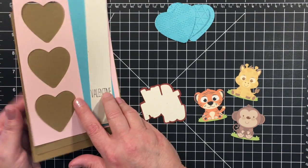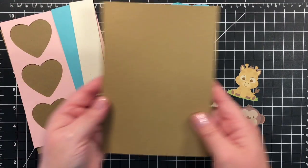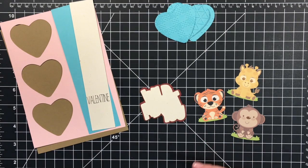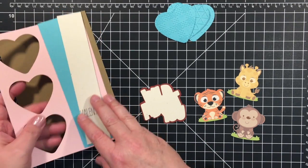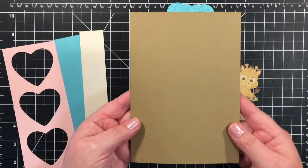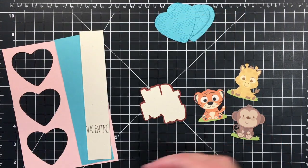Today my card is going to be a larger card — it's 5x7 and I used some craft cardstock for that. Then I cut just a single panel and I'll show you what I'm doing with this — it's 5x7 as well.